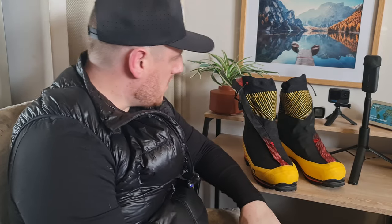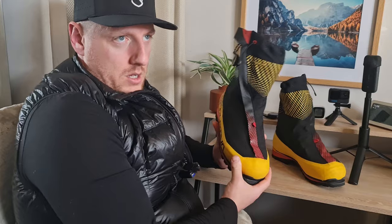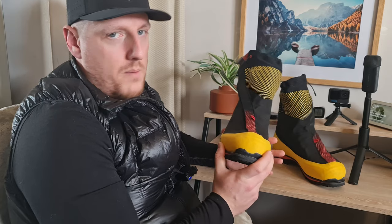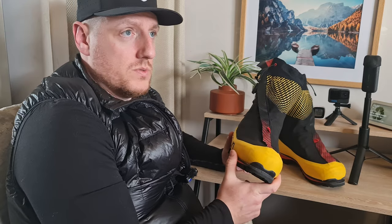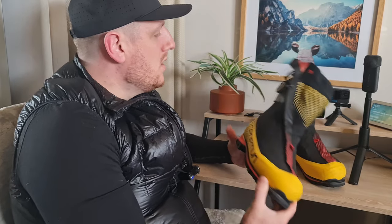Price-wise these are a £500-plus boot depending on which store you get them from, which is a hefty price tag. But I think your feet are the most important thing, so it's worth it. I got these for Mont Blanc, and I also want to look at more vertical climbing — gullies like Ben Nevis Gully Number Four and the Cuillin Ridge in winter. Some exciting projects coming up later this year or next.